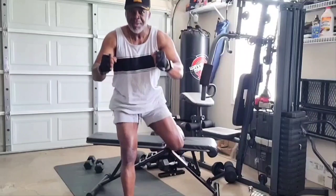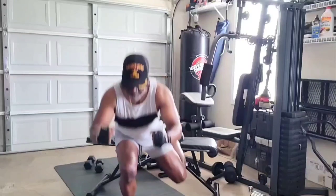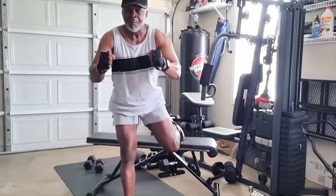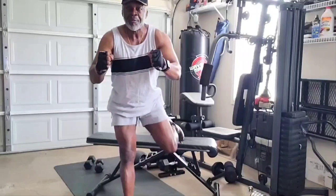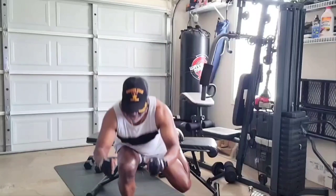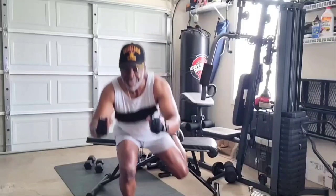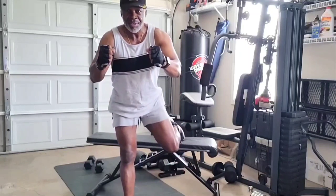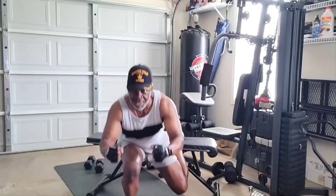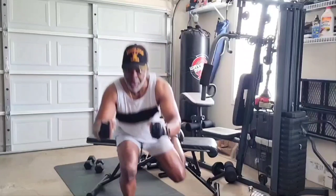Let's use our body weight today — three sets of 15 on each leg to build these legs. You can feel it in your quads, you can feel it in your hamstrings, and you can also feel it down in your calves. Three sets of 15. Sometimes you got to get off them weights — your body weight is sufficient to get the job done, to strengthen those legs, to tone those legs, and to build them up.